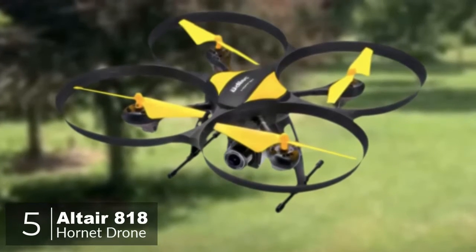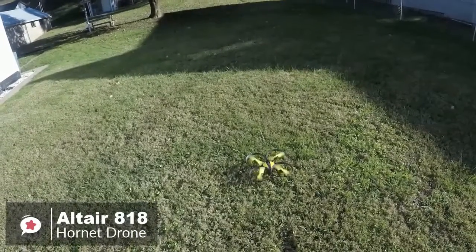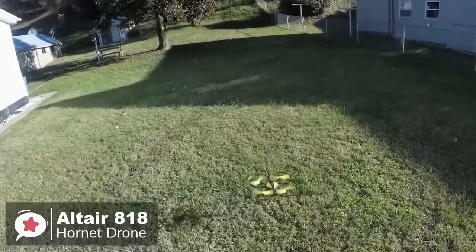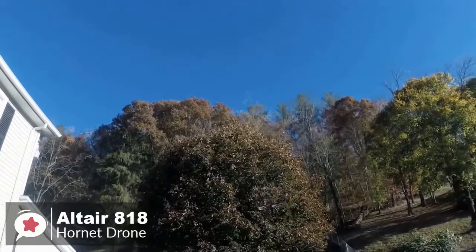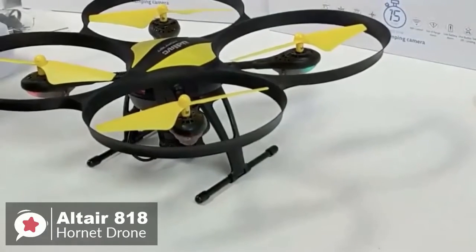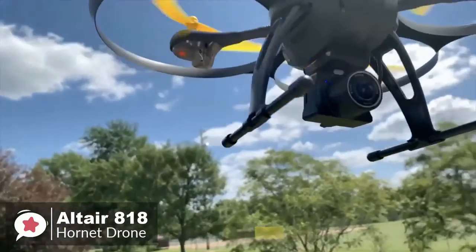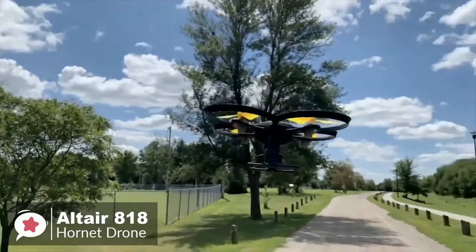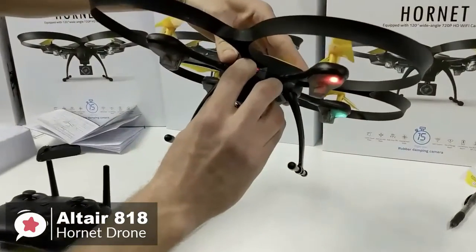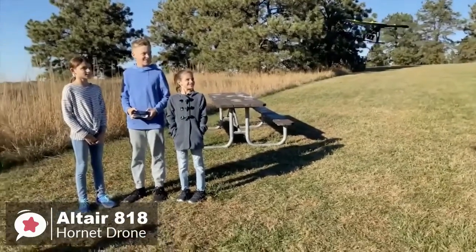At number five is the Altair 818 Hornet beginner drone. Anyone at any skill level can enjoy the 818 Hornet — it's an excellent choice for beginners who want to explore aerial photography and videography. The Altair 818 is an excellent mid-range quadcopter for enthusiastic beginners. The construction uses durable plastics and rubber to make it as crash resistant as possible, and the landing gear has rubber damping that cushions the impact on touchdown — significant when you consider most damage occurs from hard landings.